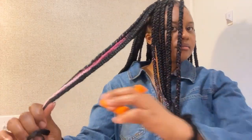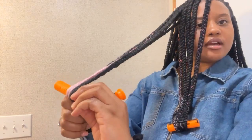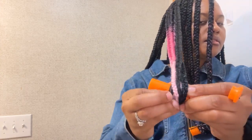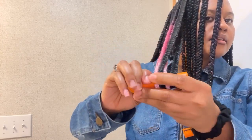Add the mousse towards the ends of the hair, then get your perm rod, start from the very very ends, and just kind of twist it around like that. Curl it up, hold it tight, and snap it on.